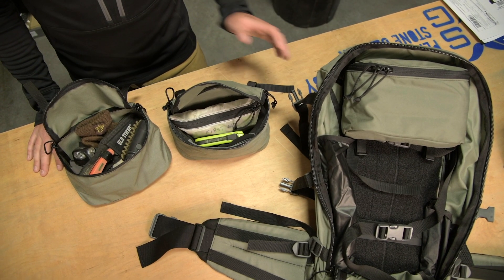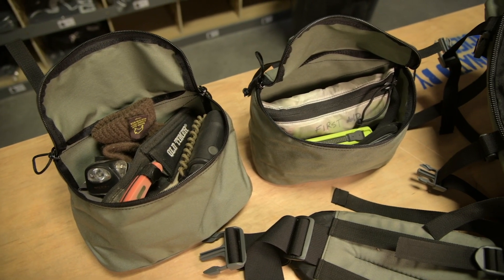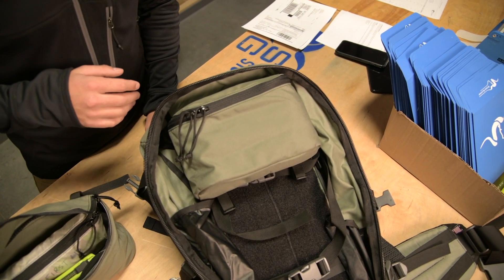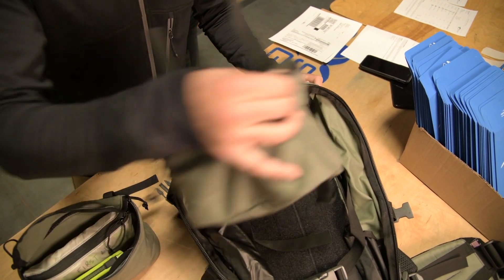Our new Cordura Camp Pocket is roughly 330 cubic inches and provides organization whether in the field or at the range. The key feature of this accessory is the Quick Tearaway Hook and Loop Backer compatible with our Kiowa 3200. This allows you to quickly remove the pocket or reinstall it.